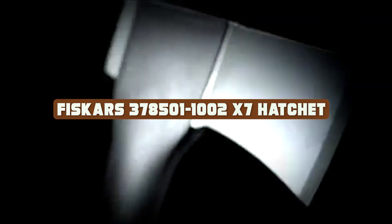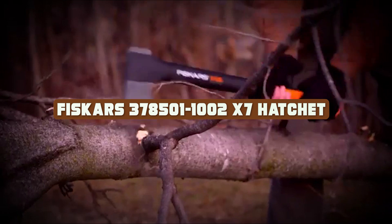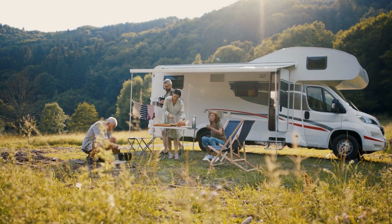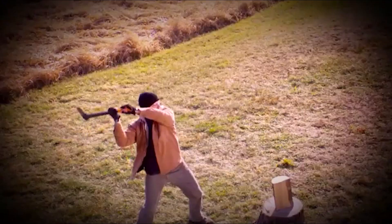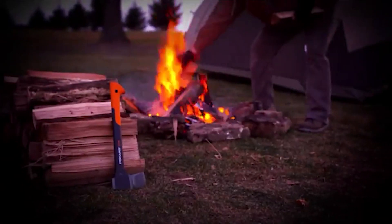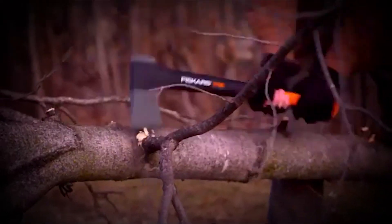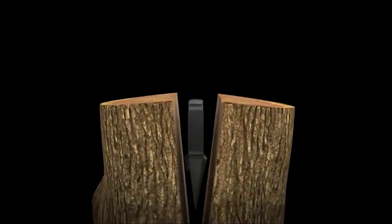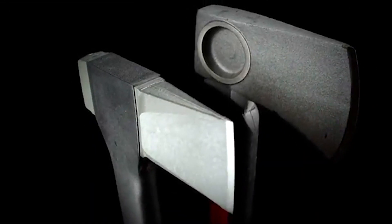Hello and welcome to our review of the Fiskars 378501-21002 X7 Hatchet. Hatchets are essential tools for outdoor enthusiasts, campers, hikers, and anyone who enjoys spending time in the great outdoors. A high-quality hatchet can make tasks like chopping wood, clearing brush, and preparing kindling a breeze. In this video, we'll be taking an in-depth look at the Fiskars X7 hatchet and giving you our honest review. So grab a seat and let's dive in.